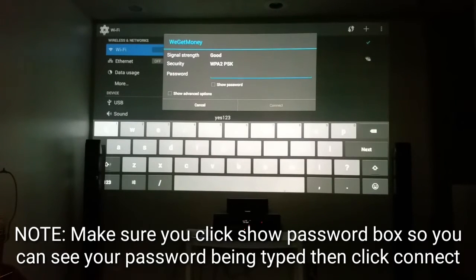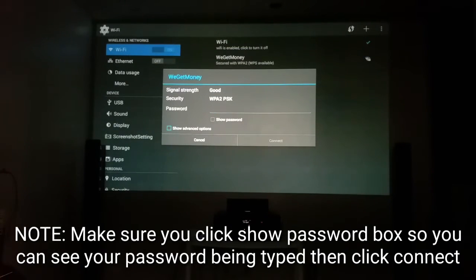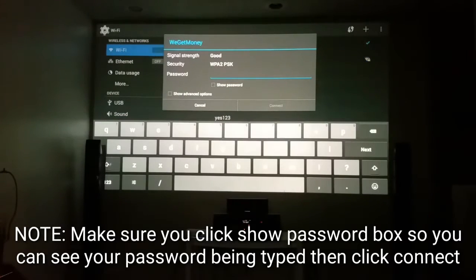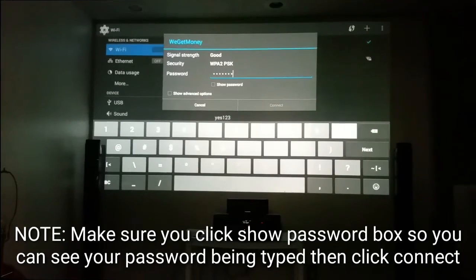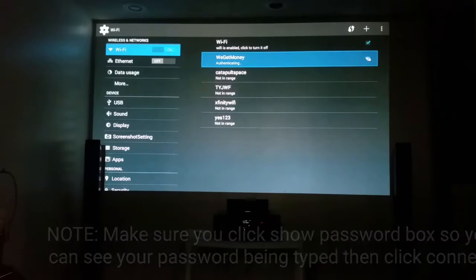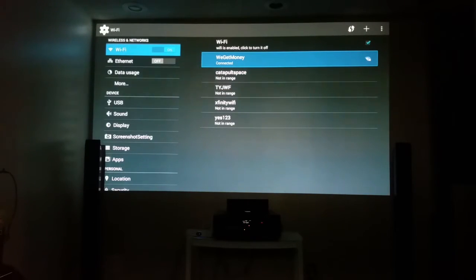When you click Show Password, you'll now be able to type in your password. I'm going to click on that and put my password in — I'm not going to keep it shown because I don't need anybody taking my internet password. After typing it in, you click Next, come down, then go up and click Connect.